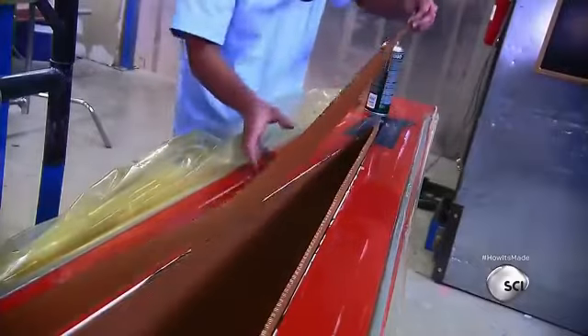Sandwiched between layers of carbon fiber, the honeycomb will serve as the shell's core, lending some lightweight reinforcement to the delicate hull.